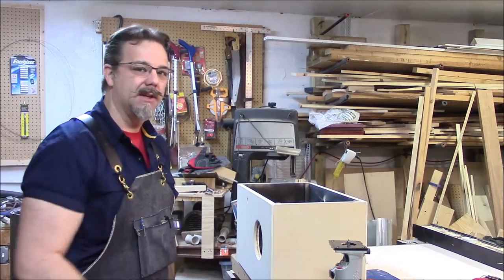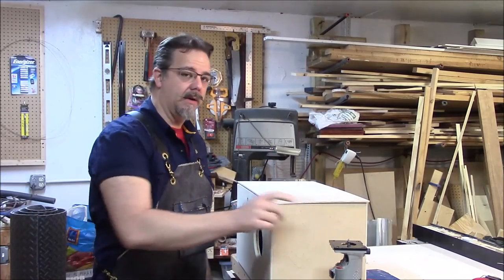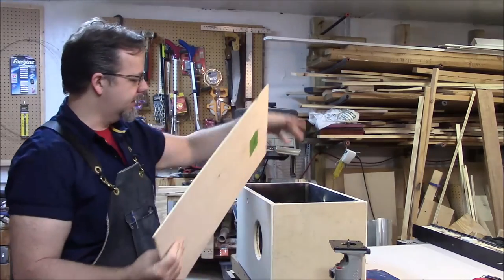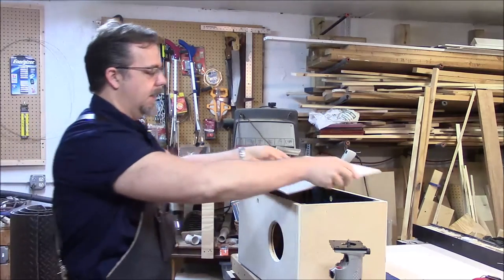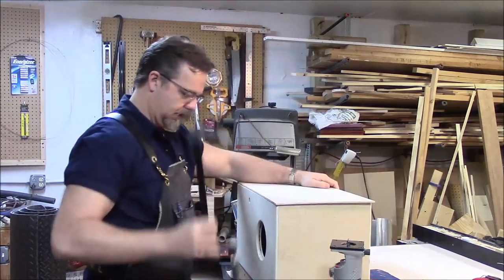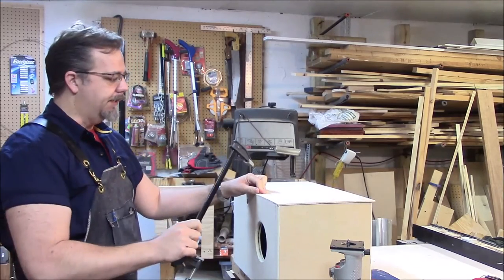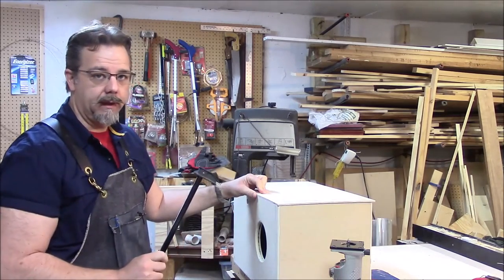The box is pretty much done and ready to be finished, but before I put any finish on, I want to route the tapa to the right size. That way if I make any mistakes with my router, it's much easier to fix before finish is applied. I've marked the top of the tapa — meaning the part towards where the person's going to sit, not the part that sits on the ground. I can tell by the sound hole where the bottom is. I'm going to clamp this down without putting any screws in just yet. The reason I marked the top is because I know this box is not perfectly square, so if I were to flip it around it may not match up perfectly.